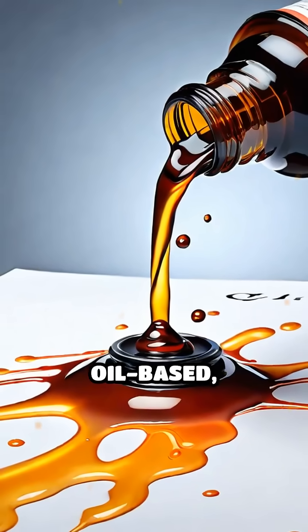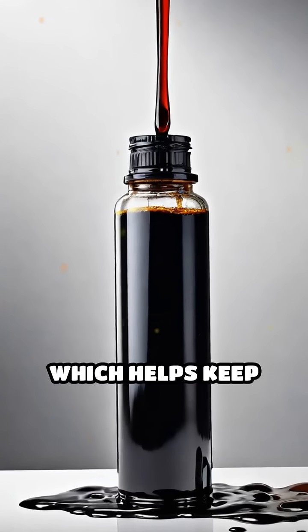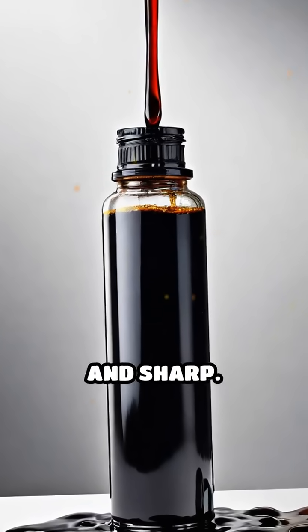The ink itself is thick and oil-based, formulated to dry quickly and avoid smudging, which helps keep your writing clean and sharp.